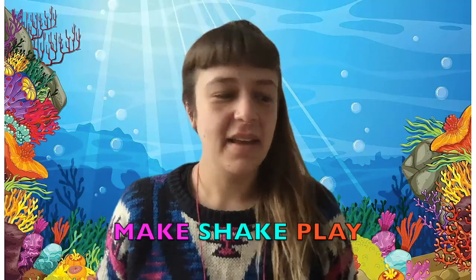It's me Kirsty from Make Shake Play. Got a little song to teach you today. Ready?